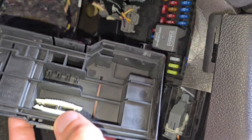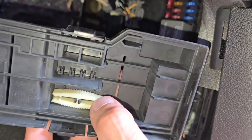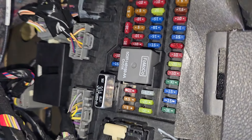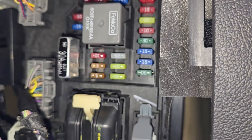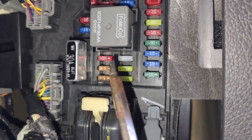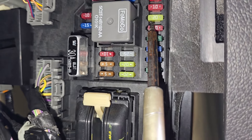On the back side you also have a small fuse puller which you can use to remove and check any of the fuses. The turn signals fuse is fuse number 6, which is a 20-amp fuse located down here.